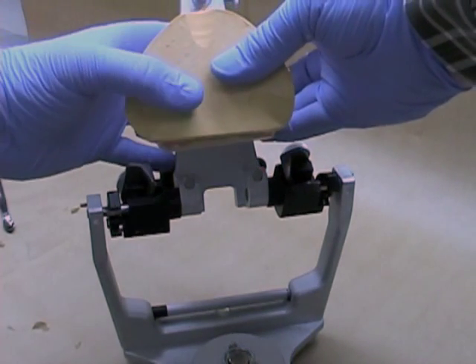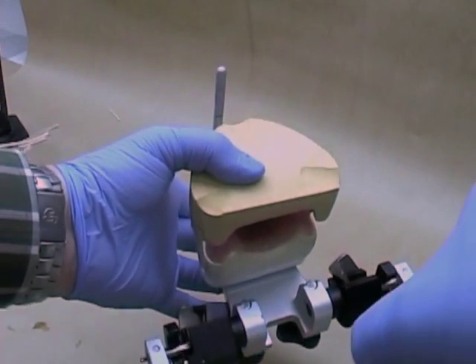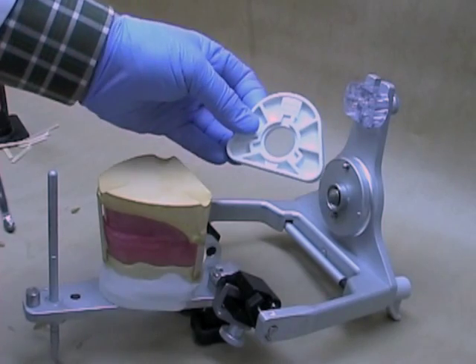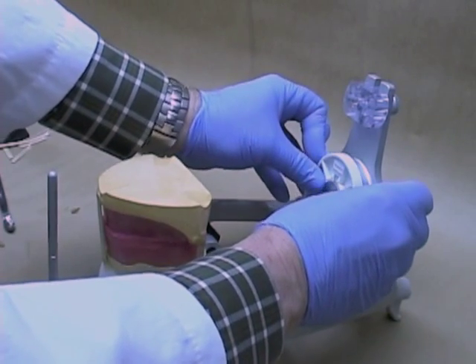Reset the joined maxillary and mandibular cast on the upper portion of the articulator. Invert it on a stable surface, then add a mounting plate and a mounting ring to the bottom member of the articulator.